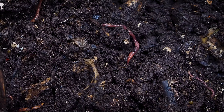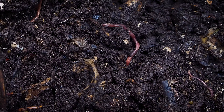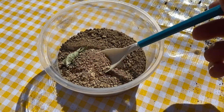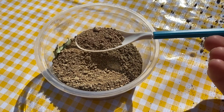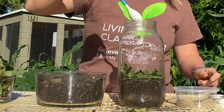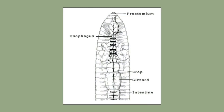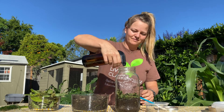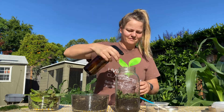Worms need moisture so that they are able to breathe because they breathe through their skin. Next, scoop up a spoonful of sand and sprinkle it on top of the leaves. Because worms don't have teeth, they have adapted to be able to ingest sand and store it in their gizzard. The gizzard is an organ that helps the worm grind up their food before it travels into their intestines. Give it another eight sprays of water, making sure the habitat is nice and moist.